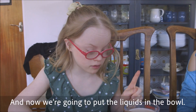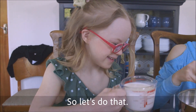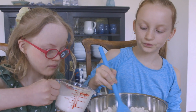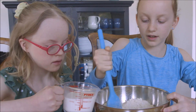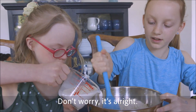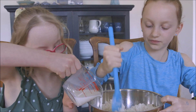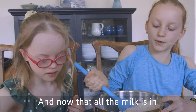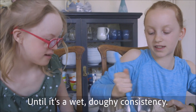Now we're going to put the liquids in the bowl. We're going to mix slowly while she's pouring. I'll pour a bit — keep pouring. Should I add it all in? Yeah. And now that all the milk is in, we're just going to mix it up until it's a wet doughy consistency.